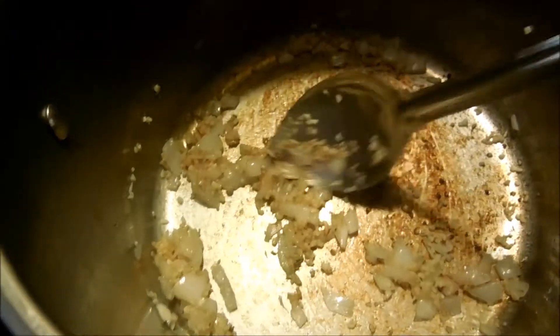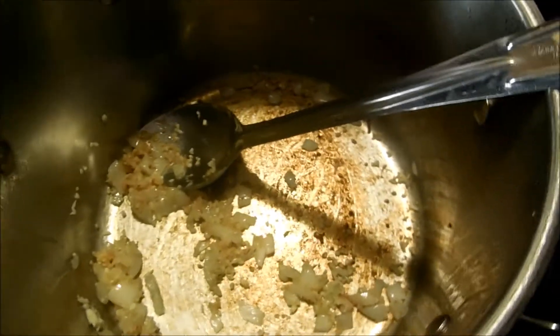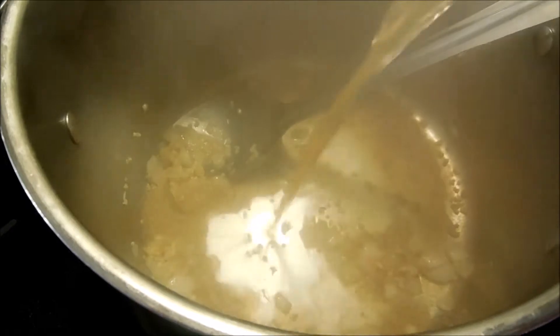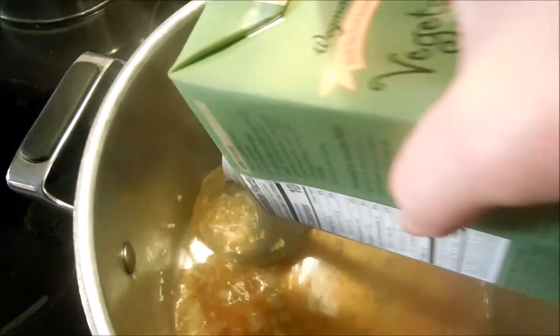My onions and garlic have sautéed up. I'm going to pour in the vegetable broth now. You can really smell those garlic and onions cooking.